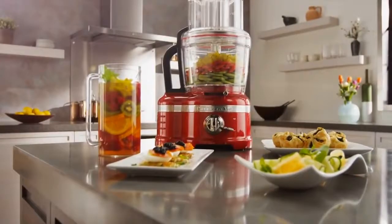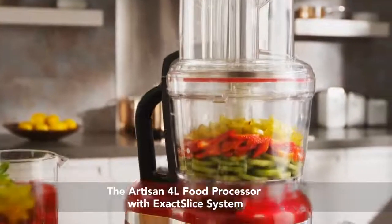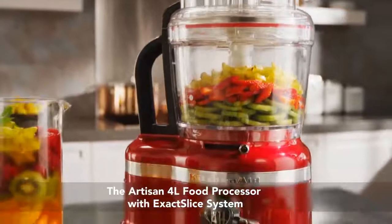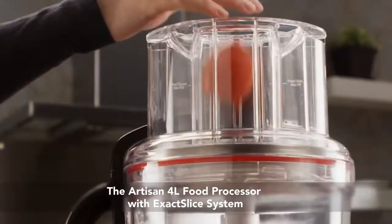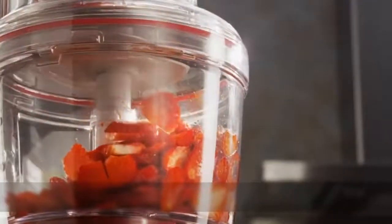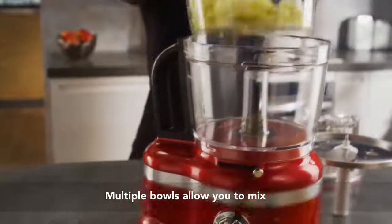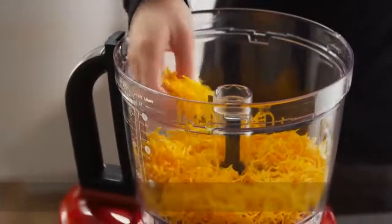The Artisan 4-litre food processor with exclusive Exact Slice System from KitchenAid — delivering intuitive innovation and captivating quality with exceptional results. Multiple bowls allow you to mix, knead, shred, and slice.